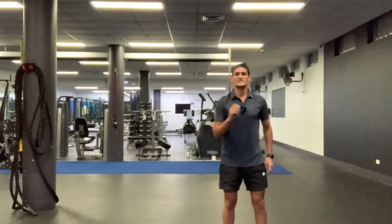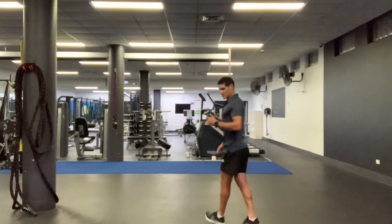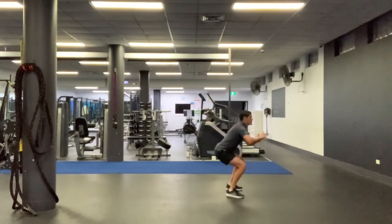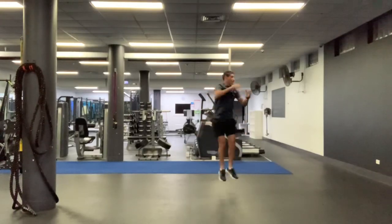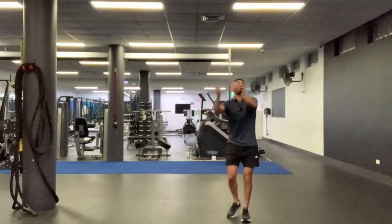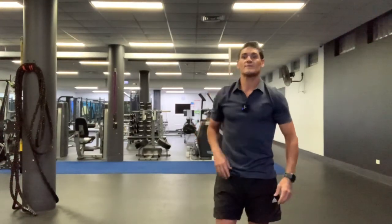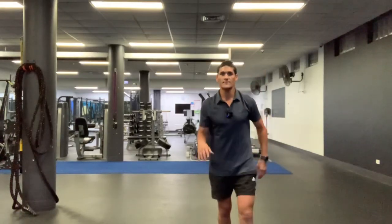Exercise number one is going to be 180 degree squat turns. Let me show you what that is. You will squat and jump and turn 180 degrees. Land nice and soft and turn and jump the whole time, trying to get side to side. Try not to stop — land softly, come up, spring and jump. We try to do it for the whole 30 seconds. Okay, are you ready? Let's get started.